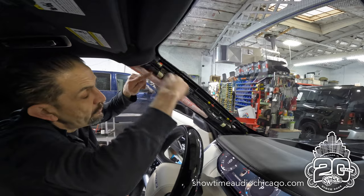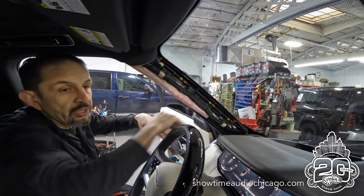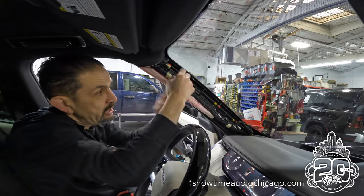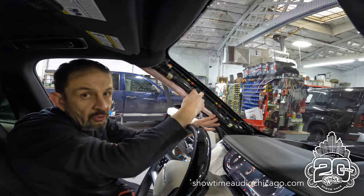We'll trim all these off and then it'll look like as if it came with the car. The nice thing about that is if it ever goes to the dealership or for service, they don't see wires just jammed in there — they're actually run and harnessed with the original wiring in the vehicle.